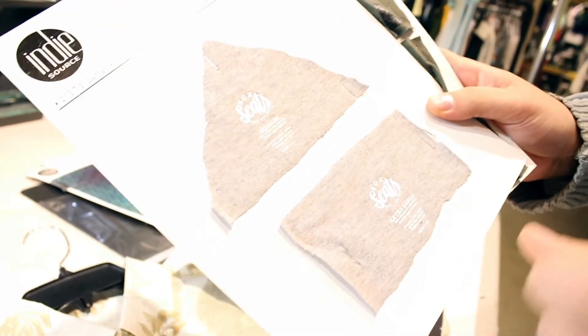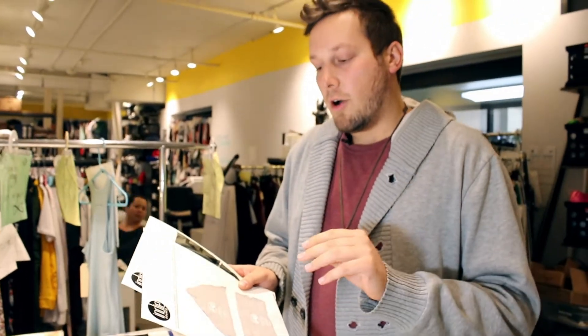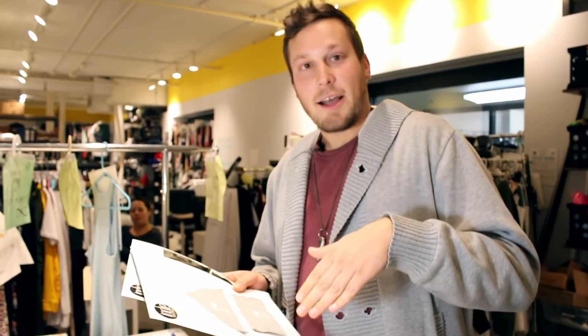The thing about screen printing is that it is billed per color. So the less amount of colors you have, the less expensive it is.